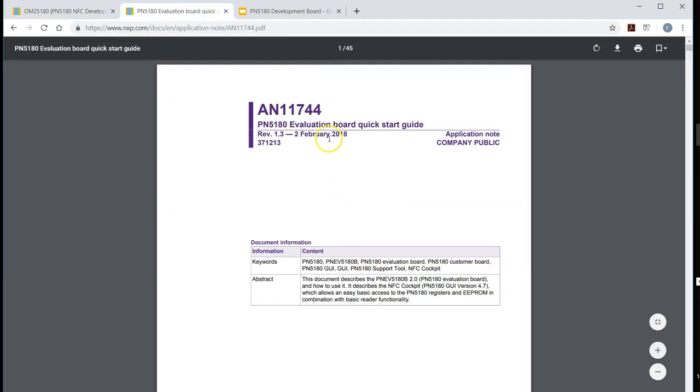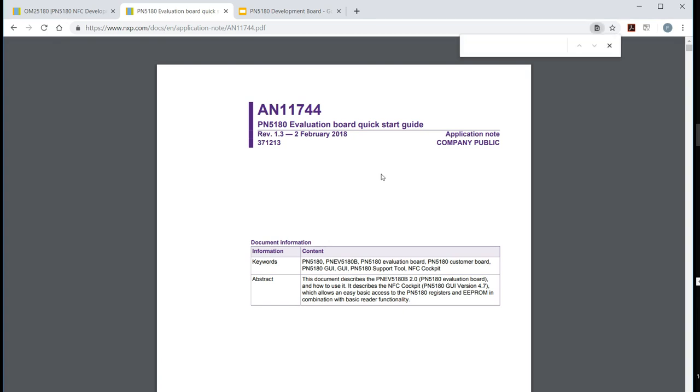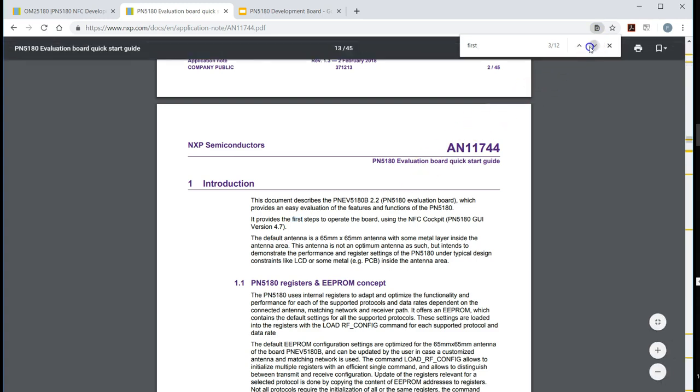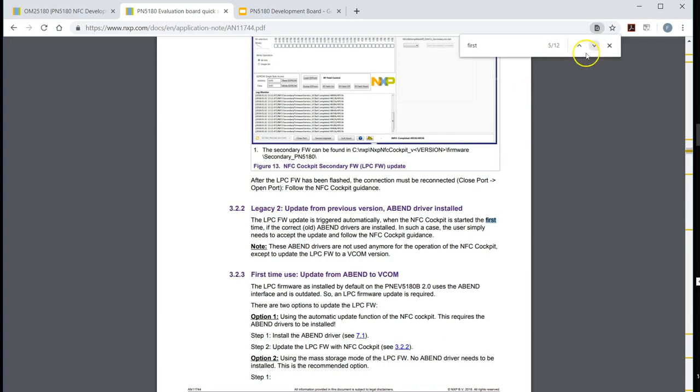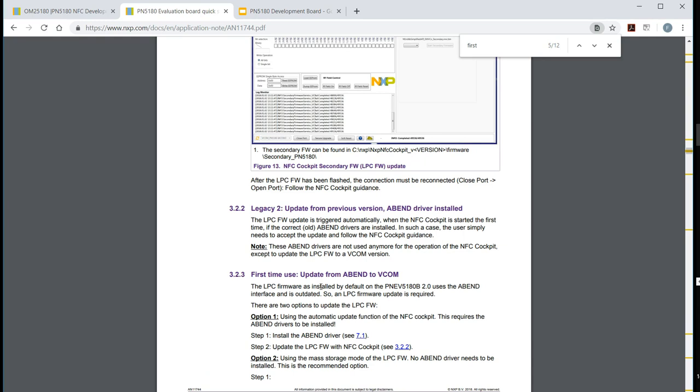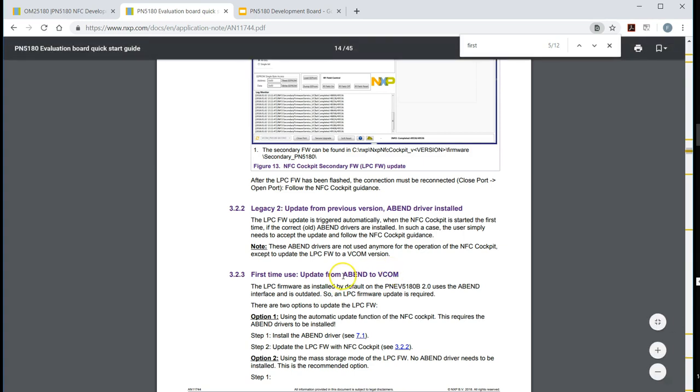This is the documentation I mentioned — this document shows you how to set this board up. There is a section called 'First Time Setup,' and that's exactly what you'll end up doing. I would like to cover the following: I'm going to give a very brief theory on what I understood about terms like VCOM or the Airband thing.